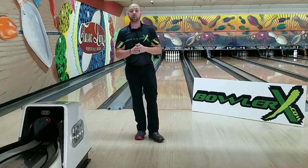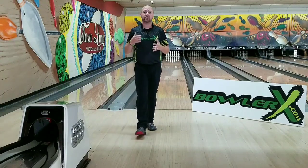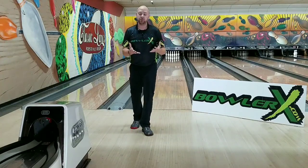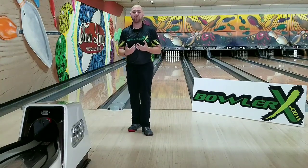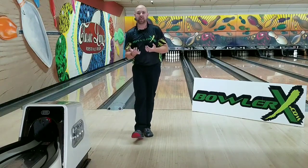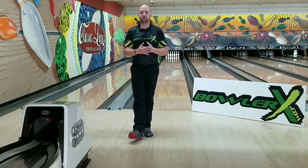What's up, guys? J.R. Raymond back again with BowlerX.com. I'm inside Classic Lanes in Rochester Hills, Michigan, and today we already showed you a little bit on how to increase your rev rate and hook the ball more, but now I want to show you how you can use your hand to create different types of ball rolls to play different parts of the lane. Stay tuned.